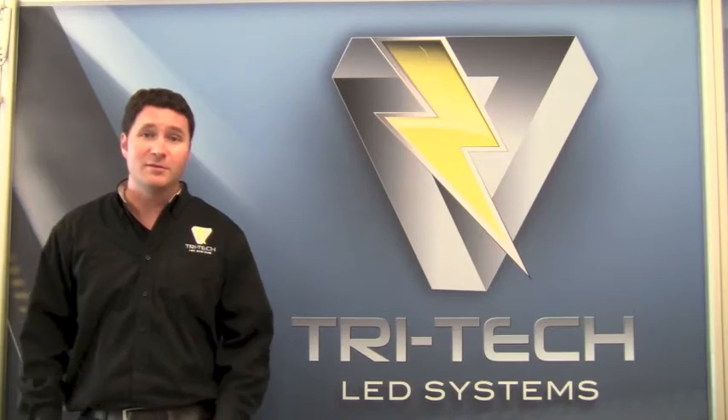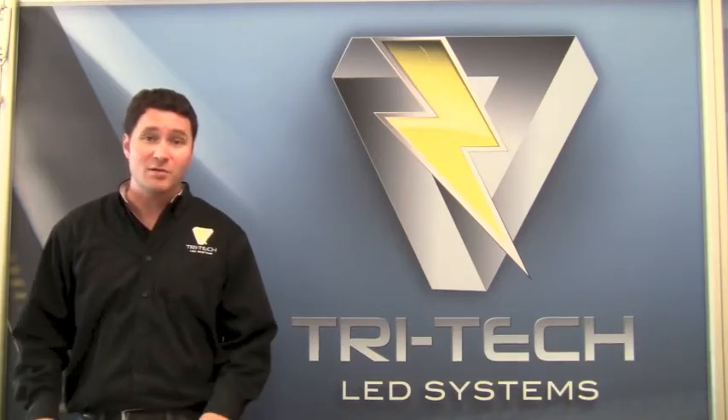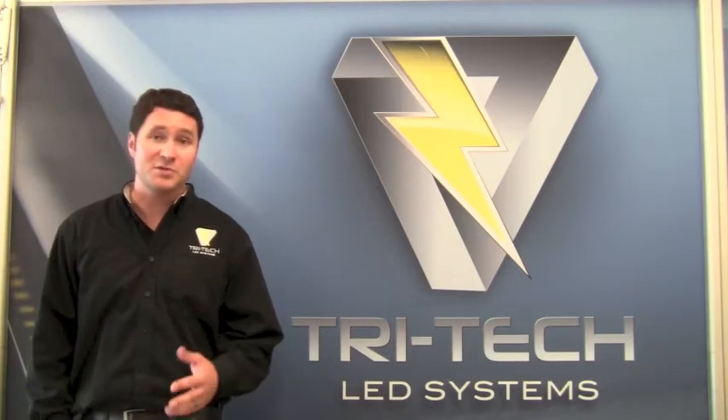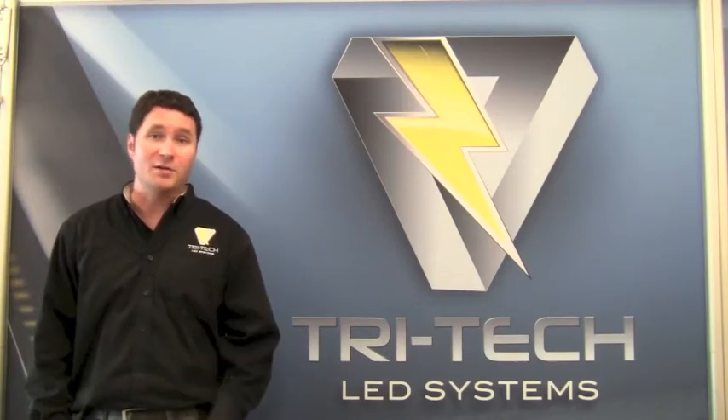This is a big deal, but the bigger deal is that our system is completely UL listed. It does not void the UL listing of the fixture itself. I'll explain why in a moment. Now we're going to review some specifics about the system.